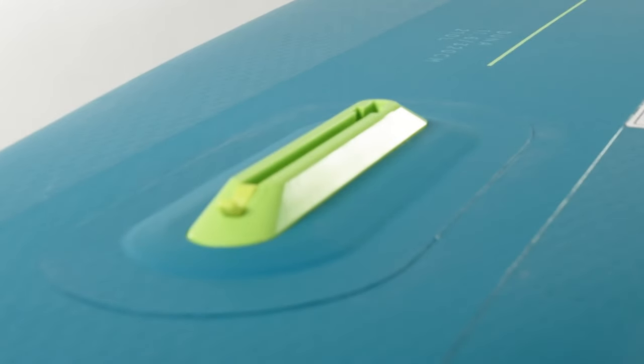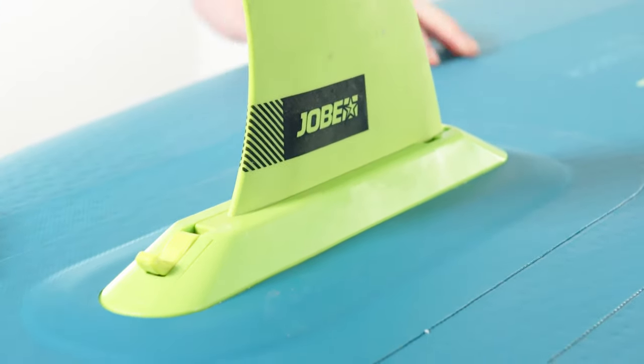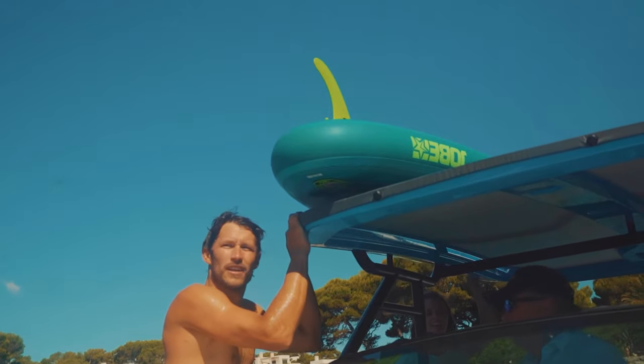Another great invention is our EZ-Lockfin — the most easy fin in the paddling world. Simply click in the fin and press down the lock to secure it. No tools needed, as simple as that.